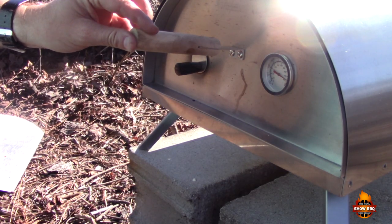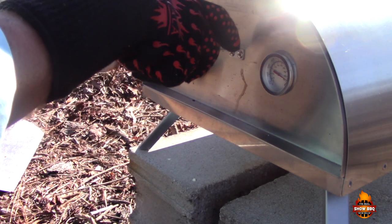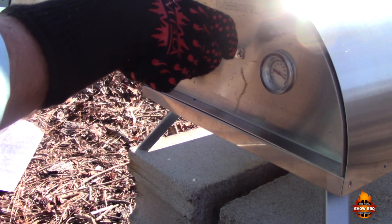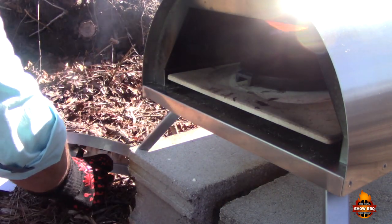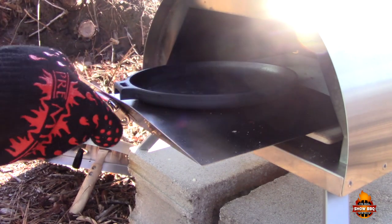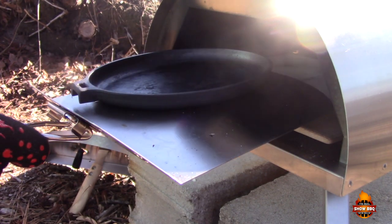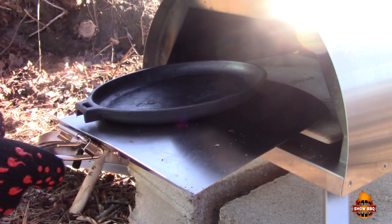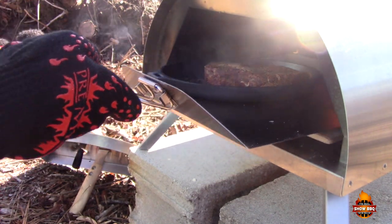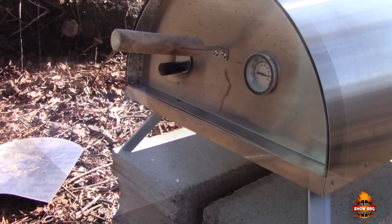We're gonna get this steak in here — we are at about 900 degrees. We've got some nice gloves on by Premiala; these get up to over 900 degrees of protection, so we're gonna be using these to help protect us from any excessive heat. In here we've got kind of like a fajita pan — I picked this up off Amazon, I'll put a link in the description. We're gonna get this steak on there; you should hear a nice sear. Put it in and leave it for about a minute and a half to two minutes, then rotate it — it should not take long at all.